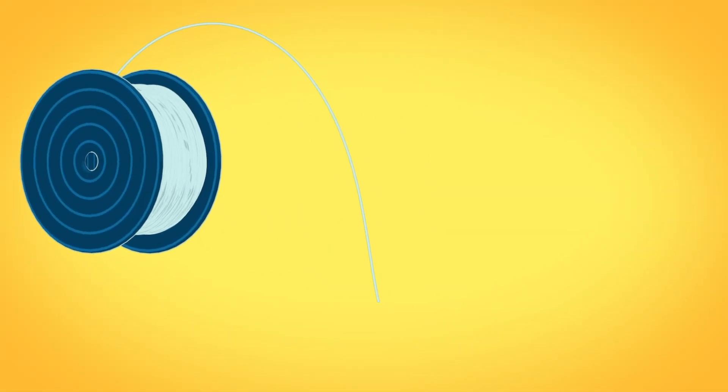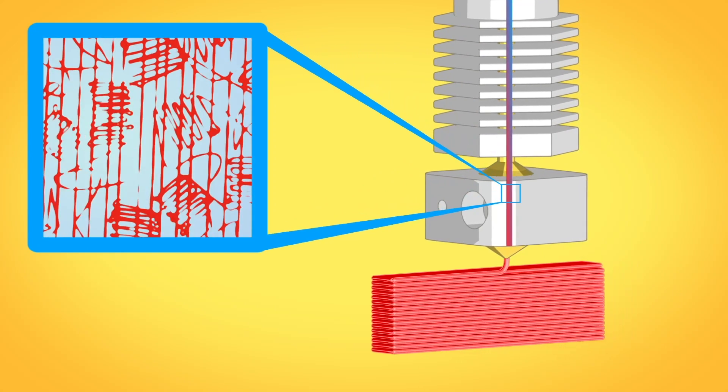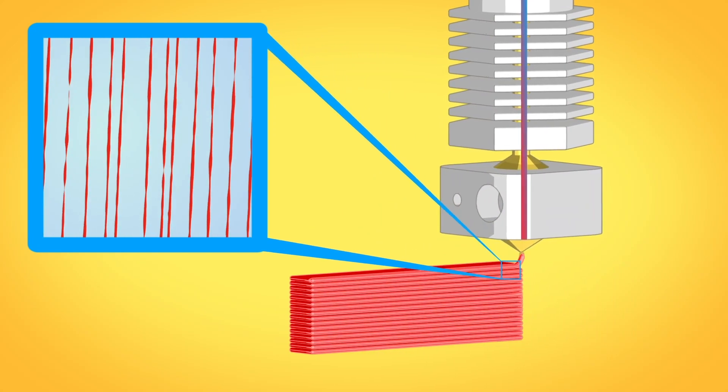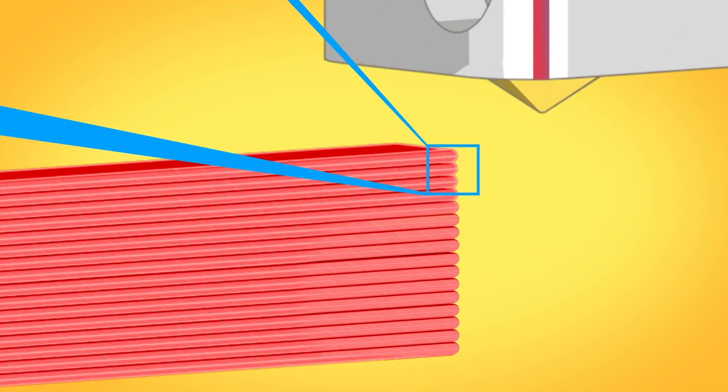If we look inside a nylon filament, we see the polymer chains are arranged in crystals. As these crystals are rapidly heated and forced through the nozzle, the polymer chains lose their structure and become stretched, inducing stress in the material.